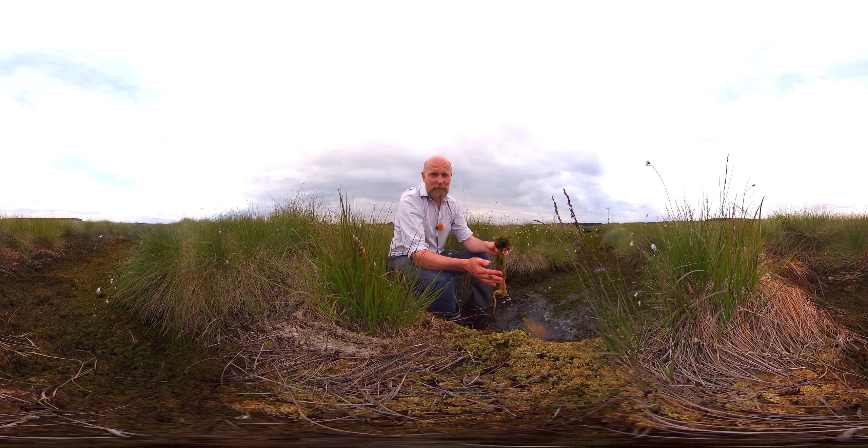It's Sphagnum moss which creates this habitat and maintains it in this state, thus allowing carbon to remain under the soil instead of being released into the atmosphere as carbon dioxide. And the reason Sphagnum is able to do this is because of its unique cellular structure at the microscopic level.